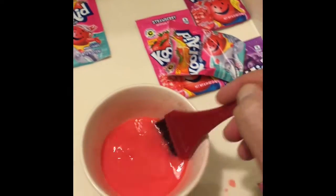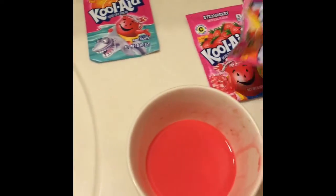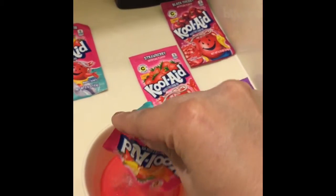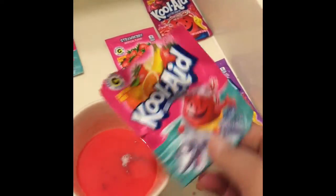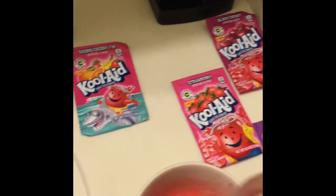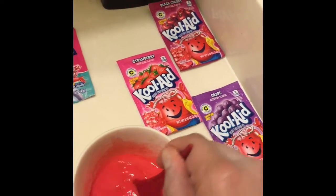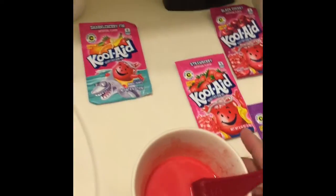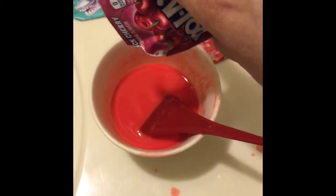I can never leave well enough alone, so I kept trying different colors to see what I'd come up with. After everything disintegrates, I'm going to put it in white conditioner, which will tone the color down a little bit.